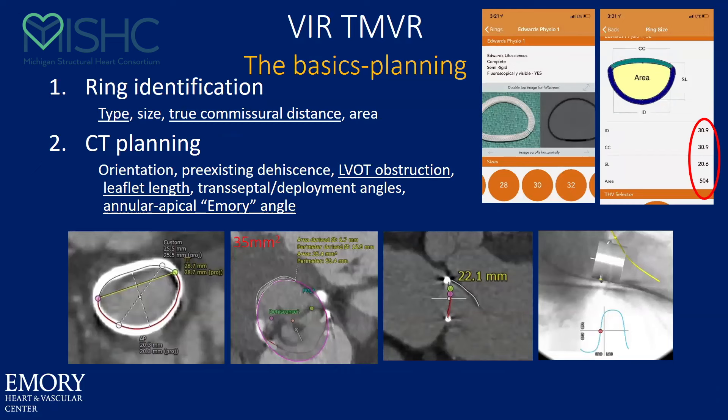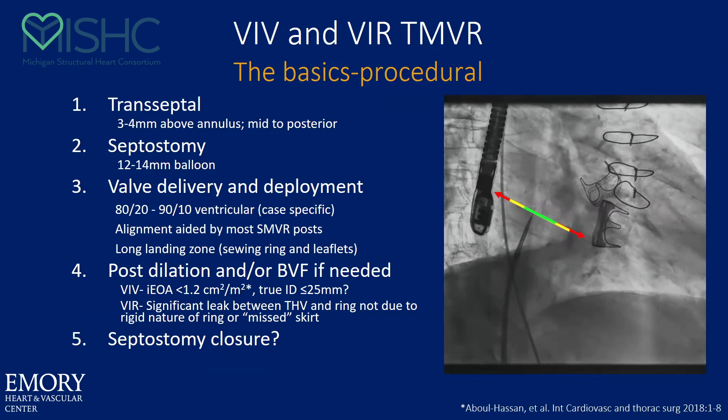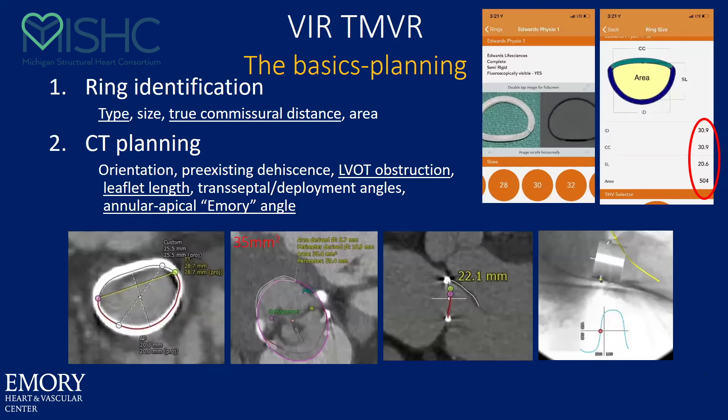For valve-in-ring, it's even more important to get a CT, because there's a higher incidence of LVOT obstruction — either from the angle of the ring or from a long leaflet. There's a higher incidence of dehiscence that you should look at. CT can also tell you deployment angles, and we'll get into the Emory angle in a little bit more detail. I think you should get a CT on all your potential valve-in-ring cases.